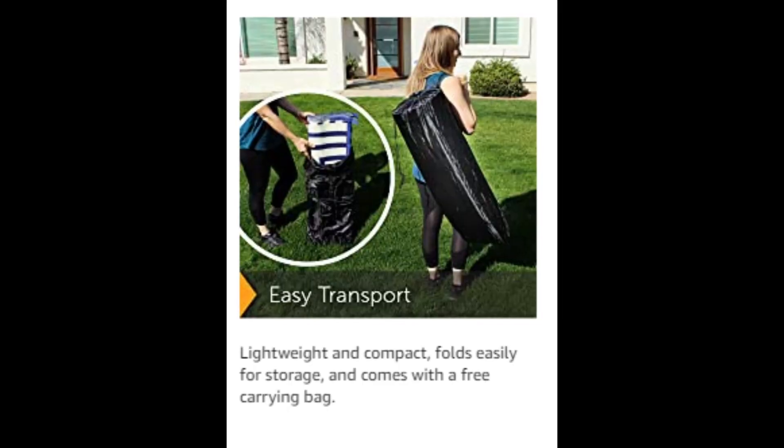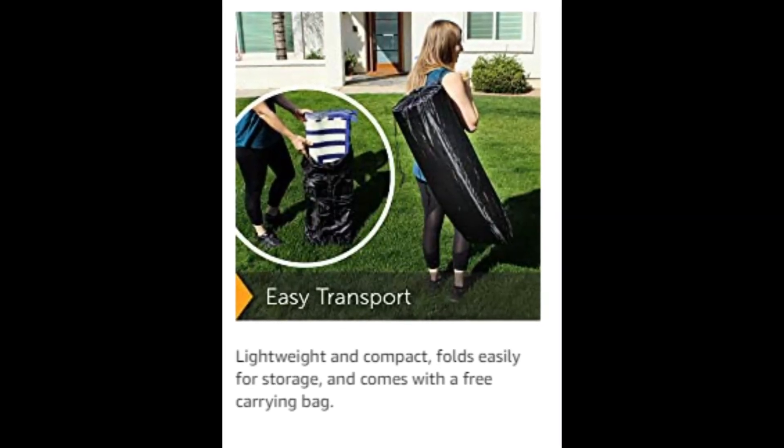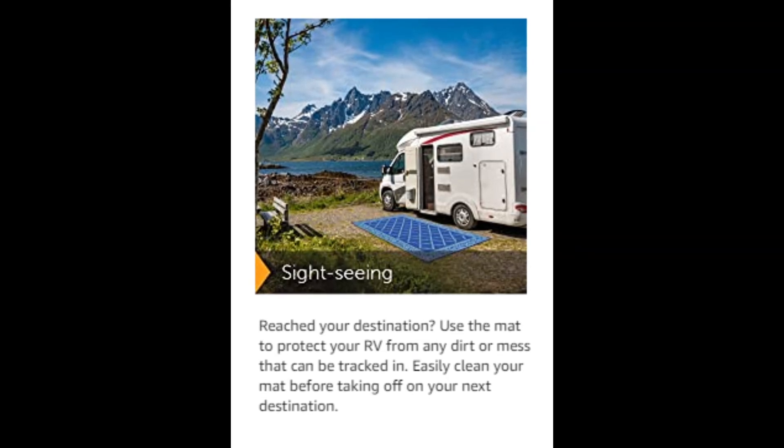Sweeping with a broom or spraying with water makes cleaning simple. The woven structure allows quick drying.